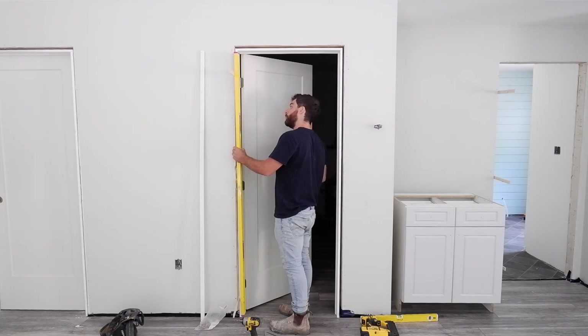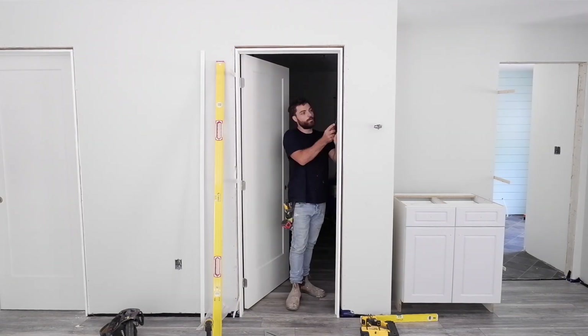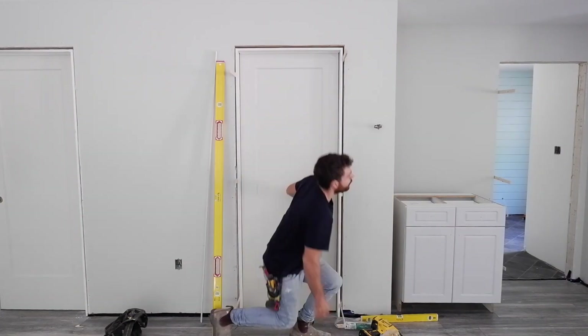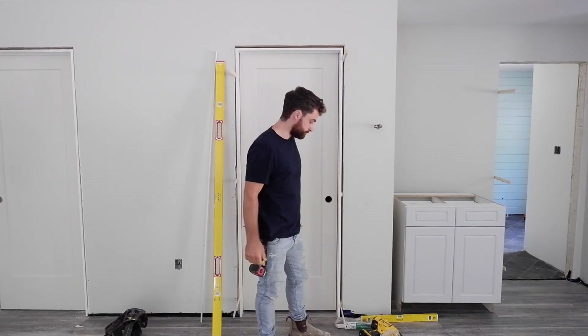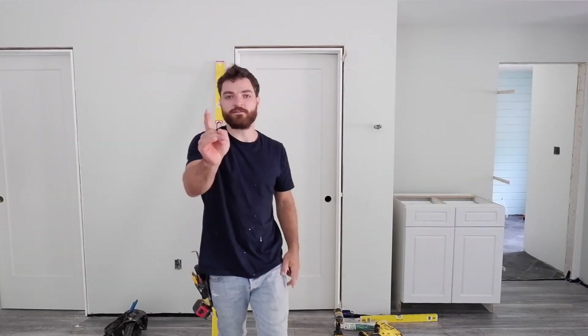I make sure the door is closed, and that door is done as well.